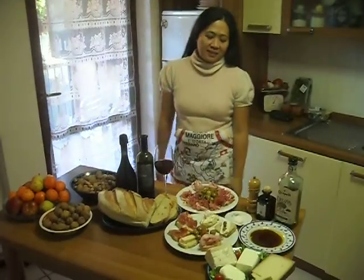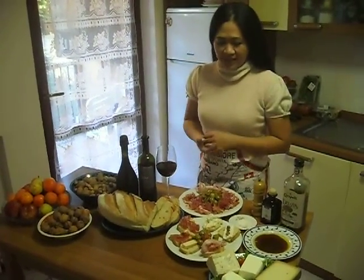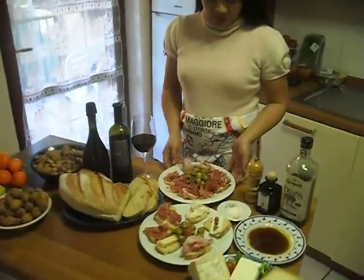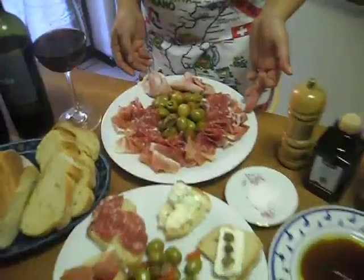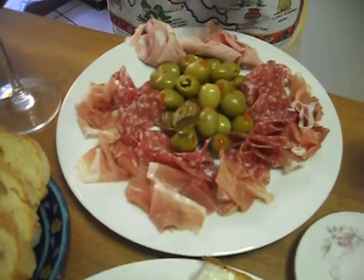Today we are going to make some antipasto, which is easy to make at home any time of the day. So we have here a coppa, salami, ham, and stuffed olives with red pepper.